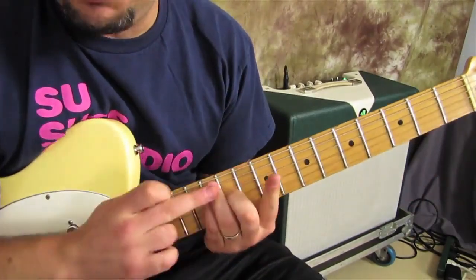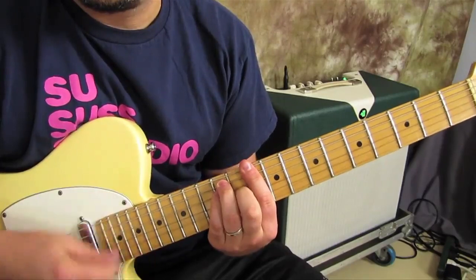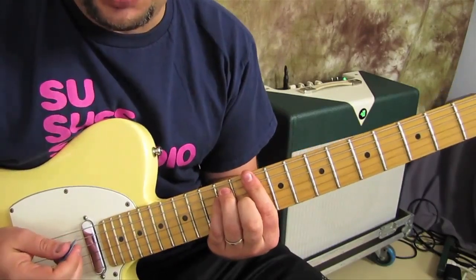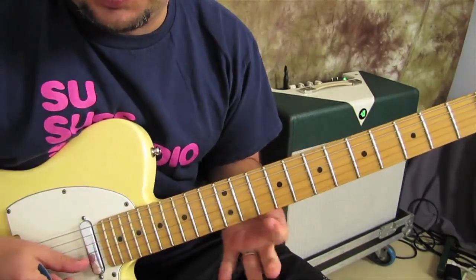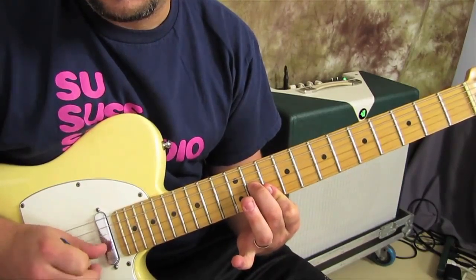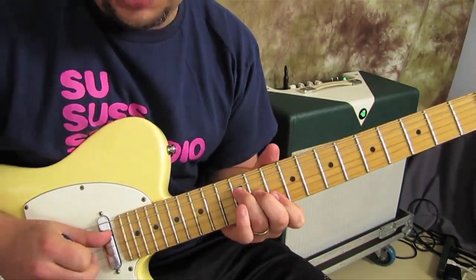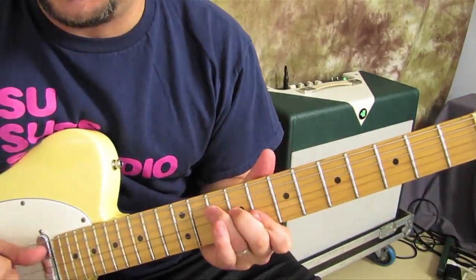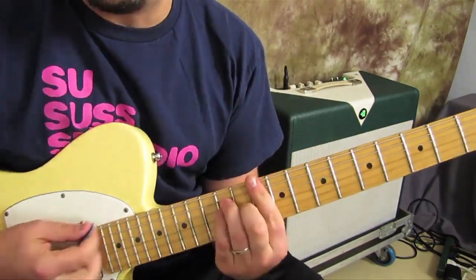Then we have the E-shaped barre chord D — standard chord right there. But there are variations: you could play the top three pitch strings of it and it would look like this — like a little triad right there. You could add your ring finger to the 12th fret of the D, and now you're playing an F shape: F, G, A, B, C, D. So it's going to be less muddy than a full barre chord.